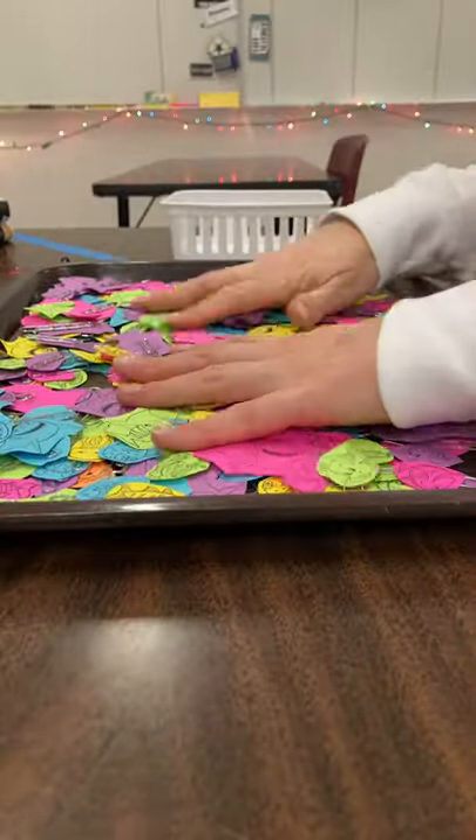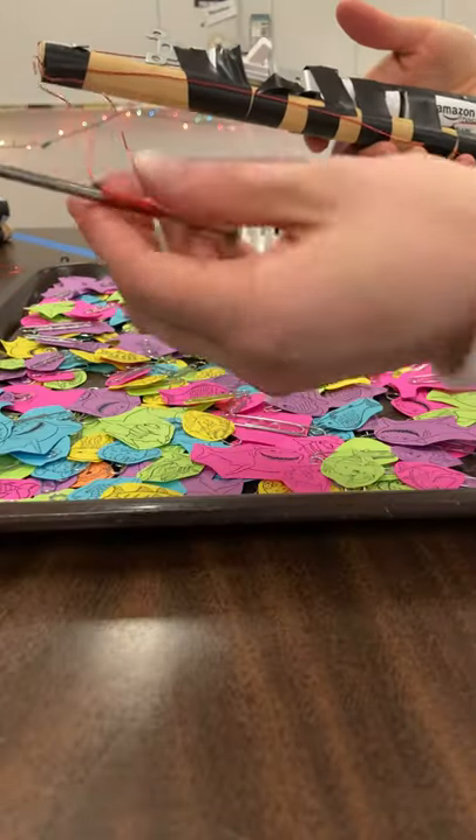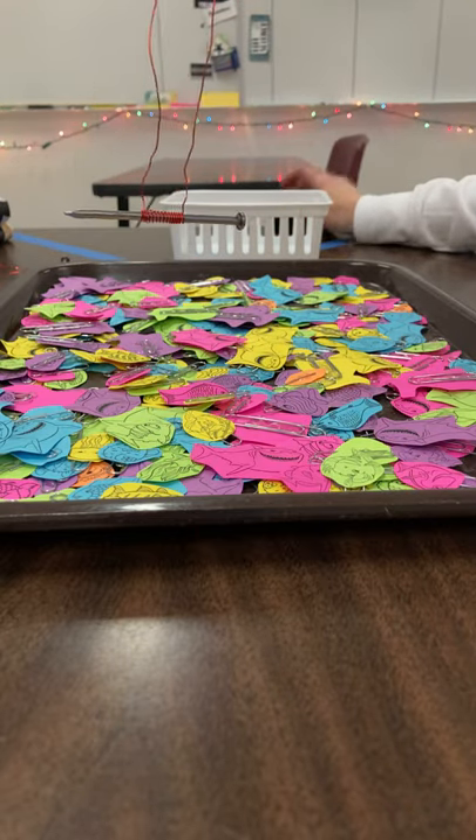Up next, I'm going to do my 2-D cell electromagnetic fishing pole. Same number of coils — everything else the same — except for the number of batteries. I'm going to go ahead and start my timer.